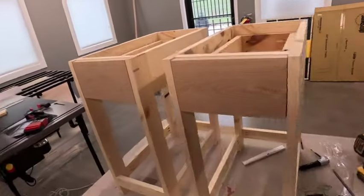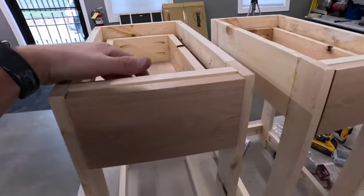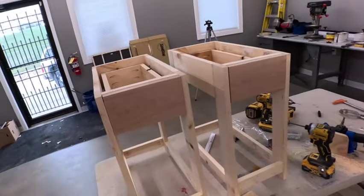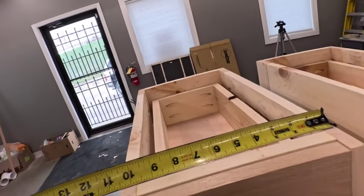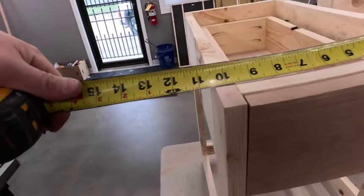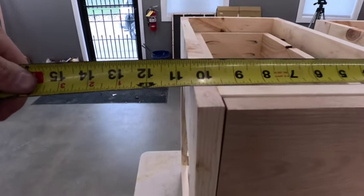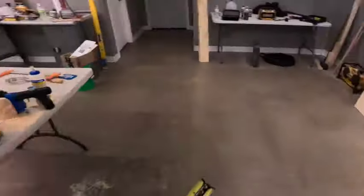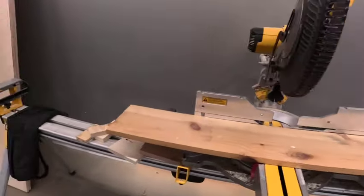I don't know if I wasn't thinking, but those 1x6s won't work — they're going to be 12 inches wide. Most of you probably know a 1x6 is actually 5.5 inches, and 5.5 plus 5.5 is 11, so that's not going to be enough. I think I was going down to 11.5 — half-inch overhang and three-quarter on either side. Luckily I had some 1x8s lying around in the shop, and I have two pieces that should be plenty for what I'm going to be doing.